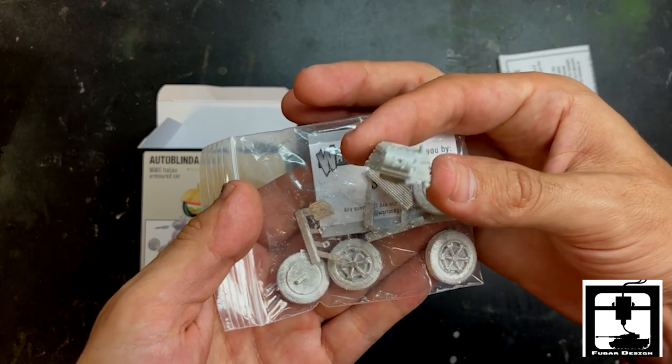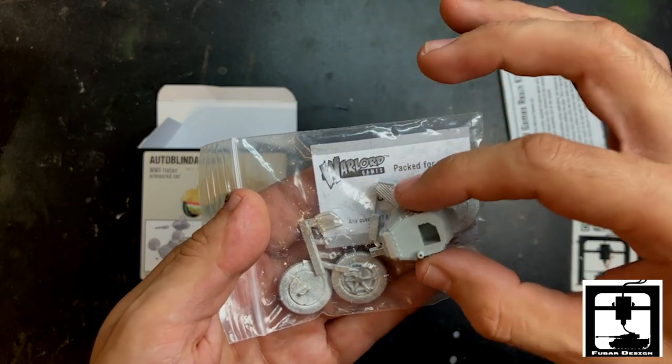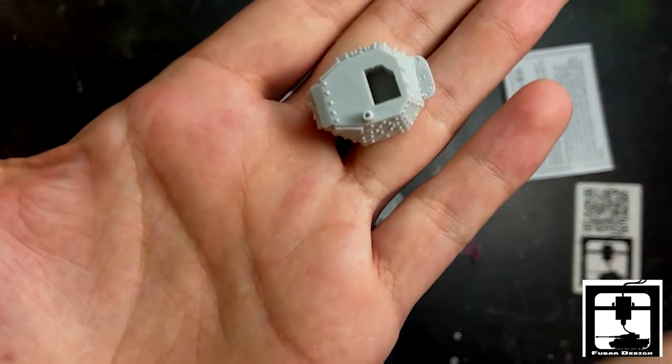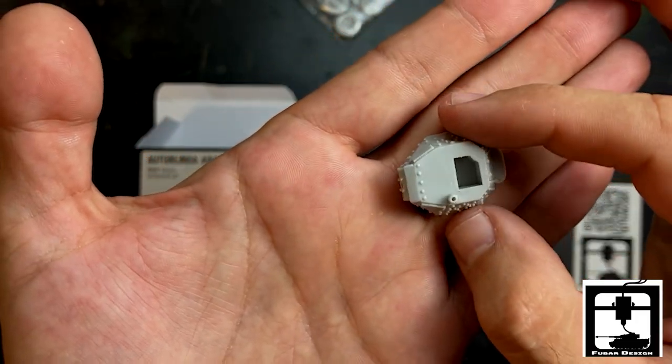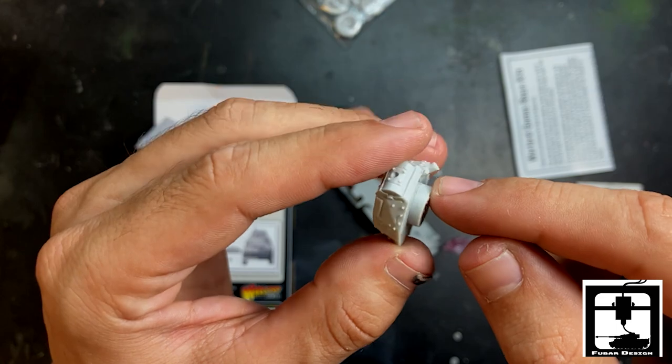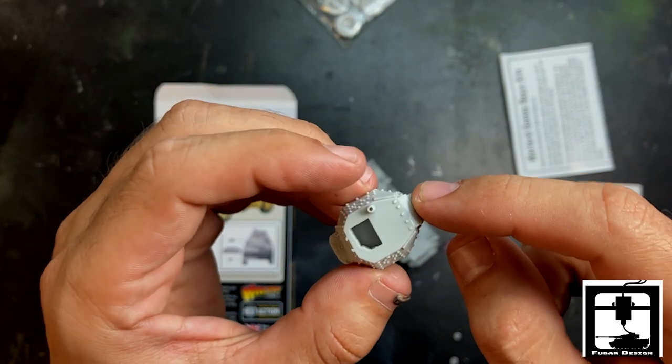Of course there's the barrel in there and some other fine parts. As you can see, this turret is cast — look at all that riveting. A little bit of cleanup, but that's not too bad.